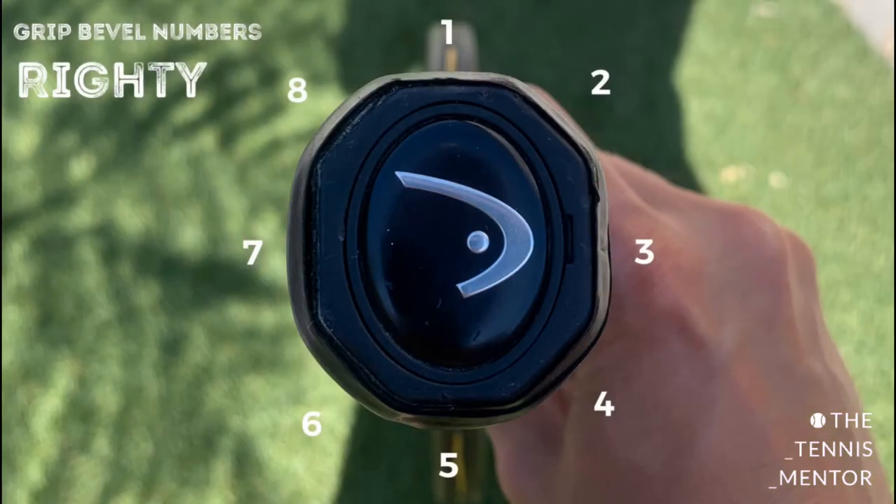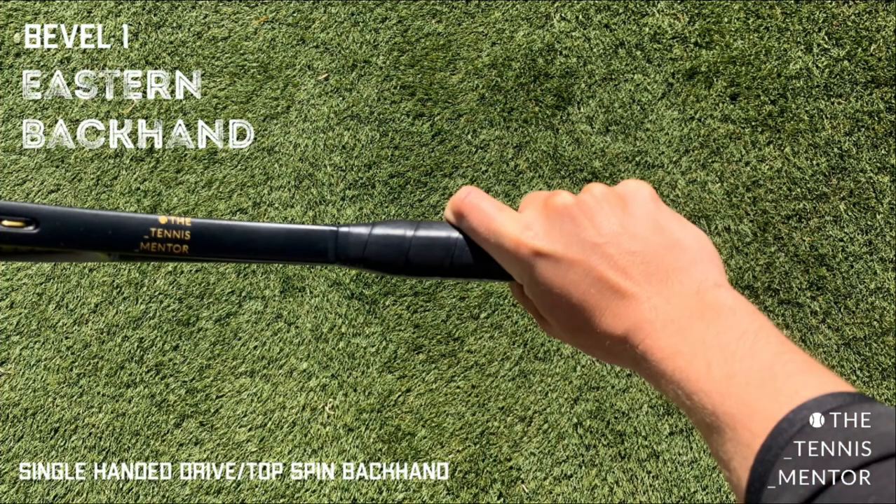The first grip we're going to look at is resting our knuckle pad and heel pad on bevel number one. This is the eastern backhand grip. Bevel number one — the knuckle is resting on the bevel that's in line with the frame, so with the racket perpendicular to the floor, the knuckle is on the top of the racket, and the heel pad is on that same bevel. This grip is common with single-handed backhand players when hitting a drive or topspin backhand, as it allows a comfortable wrist position without having to turn and flick the wrist.